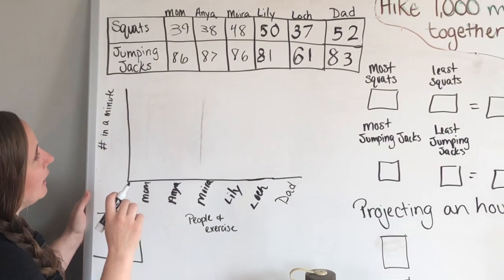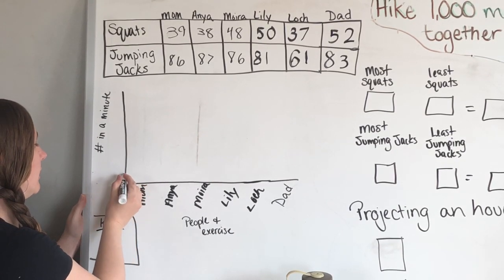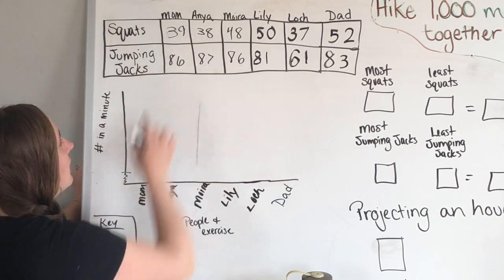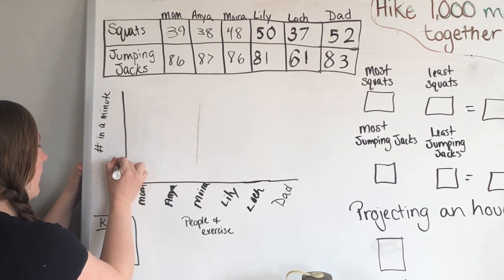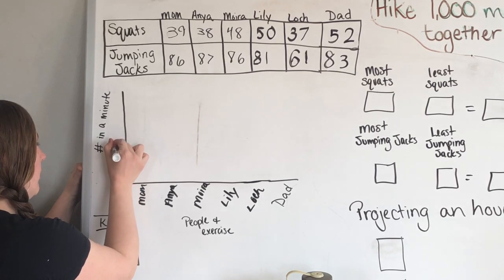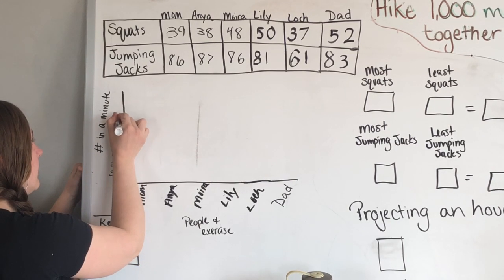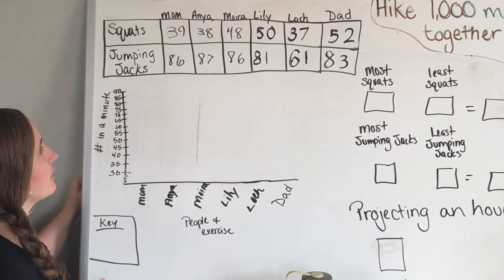This is a little more advanced — what you can do is make a little break and start right here. Our lowest number was 38, so we're going to start at 30 and count up: 35, 40, 45, 50, 55, 60, 65, 70, 75, 80, 85, 90. That works out perfectly for us.